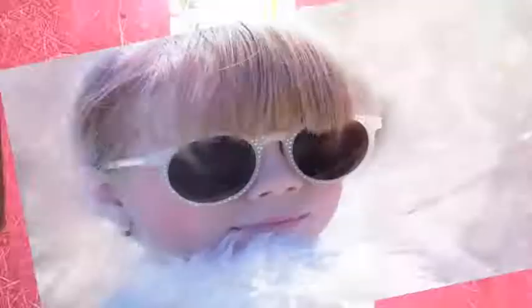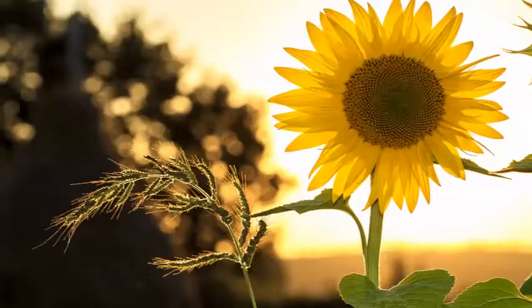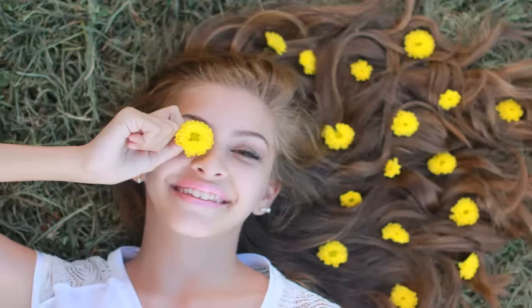Everyone of us wants a skin like that of a baby or a kid. They are just so soft and never get pimples. I have seen a lot of people use baby oil and baby cream just to get a flawless skin. But do you know why kids have such a flawless skin?